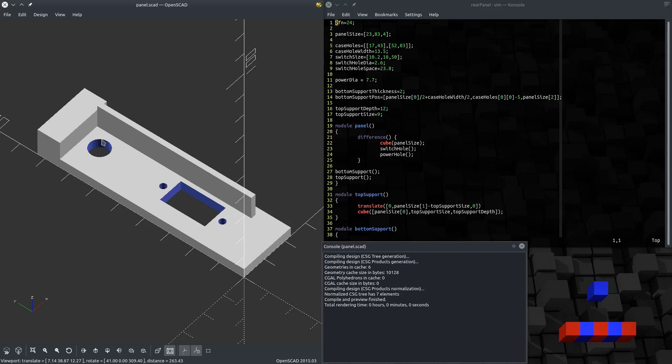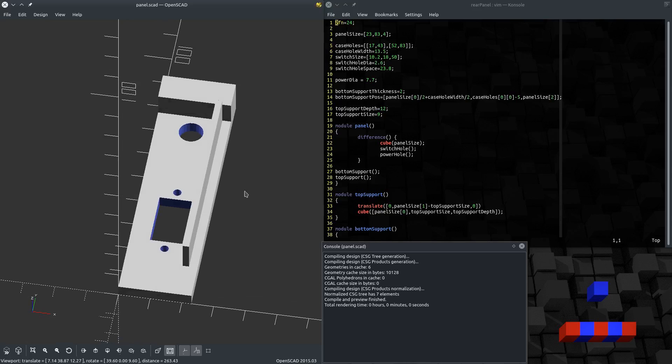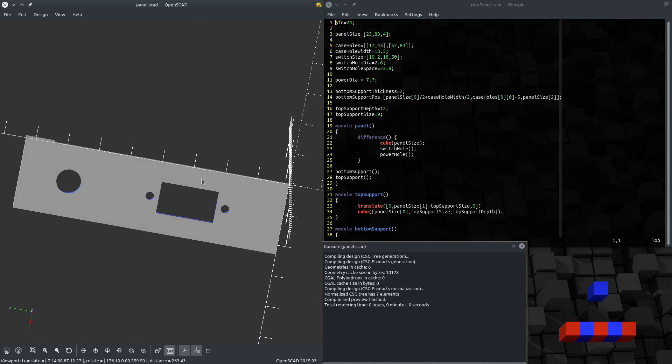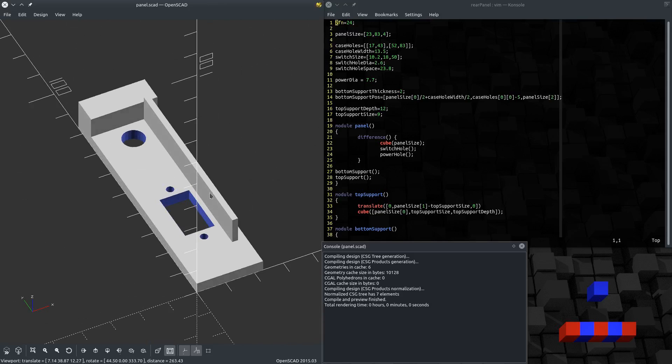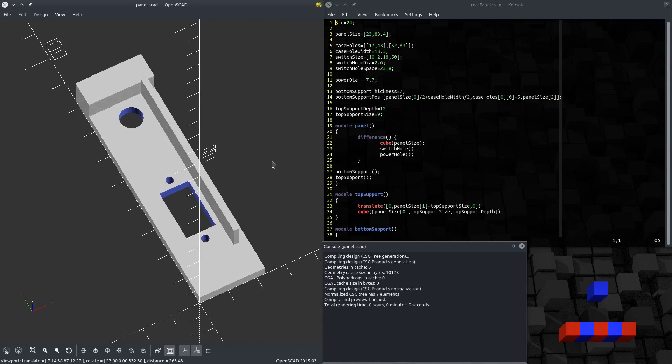Up here is the panel mount for the 12-volt barrel jack. I was going to try and make this a PCB component so I didn't have to print it, but I think it's going to be better overall if I 3D print this, because it would rattle around in there as a loose thin PCB. With the larger support pieces in here, it should stay in place pretty well.